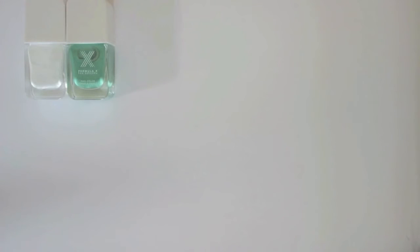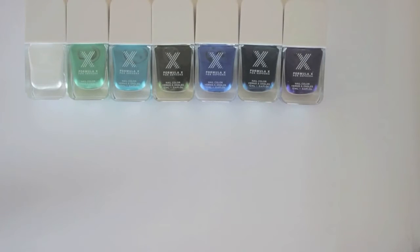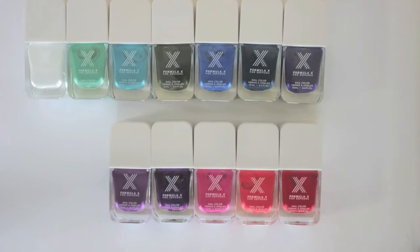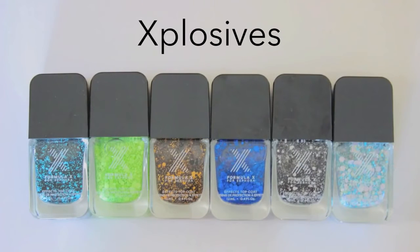The formula is great because it's super glossy, dries fast, and the colors are very saturated. It comes in loads of different shades. However, my favorite polishes from this collection are called Explosives — they're graffiti nail art polishes full of matte glitter pieces in different shapes and sizes.